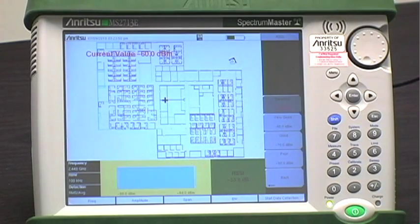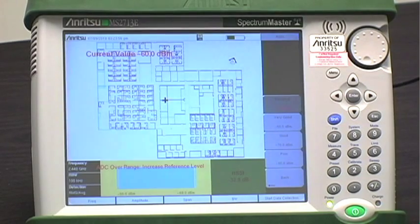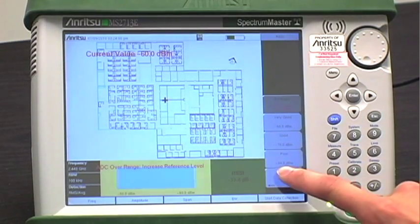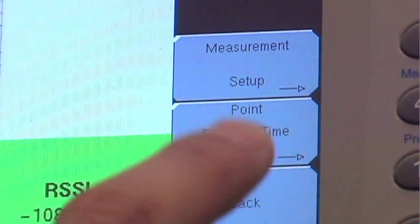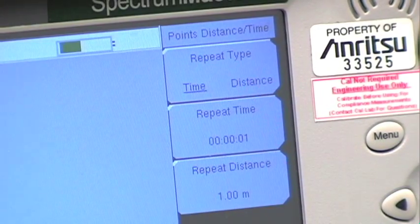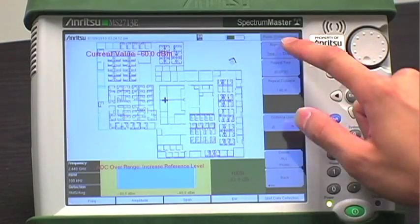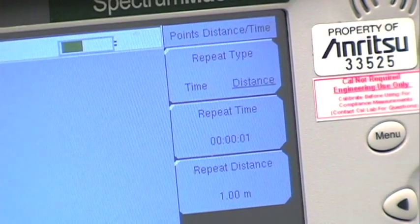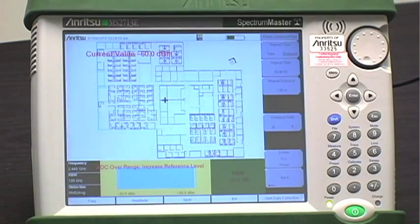At the very bottom of all the mapping displays is an indication of the current level that you're measuring, rather than a spectrum analyzer display. You can also change the way the instrument collects data by going to the point distance time setup. If you set the collection setting to time, the instrument will interpolate data points between the starting and ending position in a straight line. If the distance option is set, you receive a data point whenever you note the position, indicated by either touching the screen or by using the keypad.